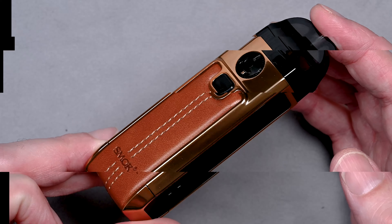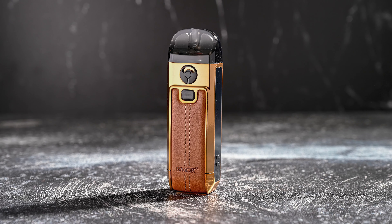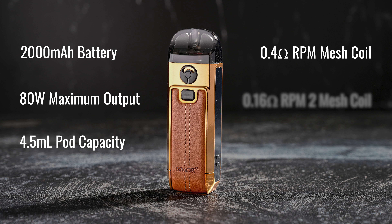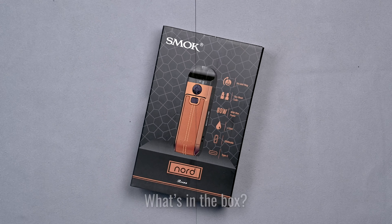Let's check this thing out. The SMOK Nord 4 features a 2000mAh battery, an output range of 5 to 80 watts, 4.5mL refillable pods, a 0.4 ohm RPM mesh coil, a 0.16 ohm RPM 2 mesh coil, and USB Type-C charging.